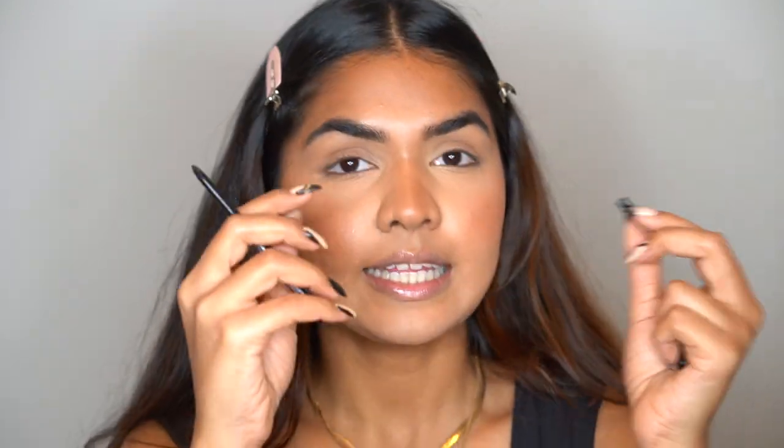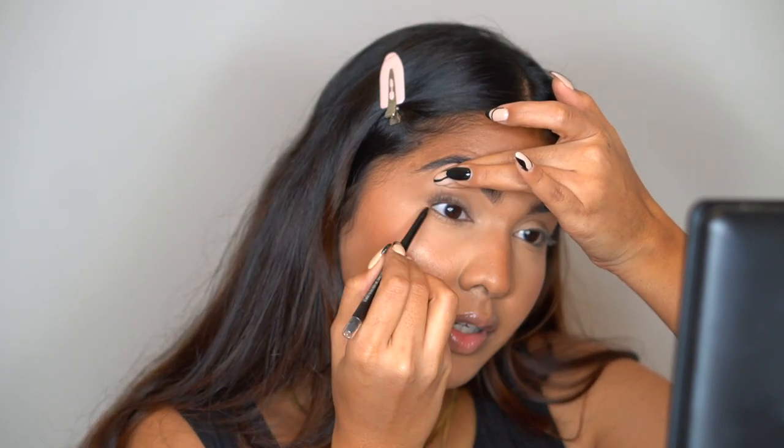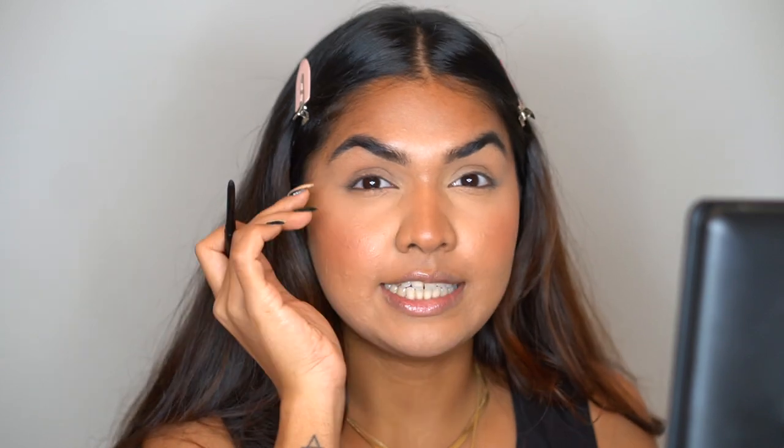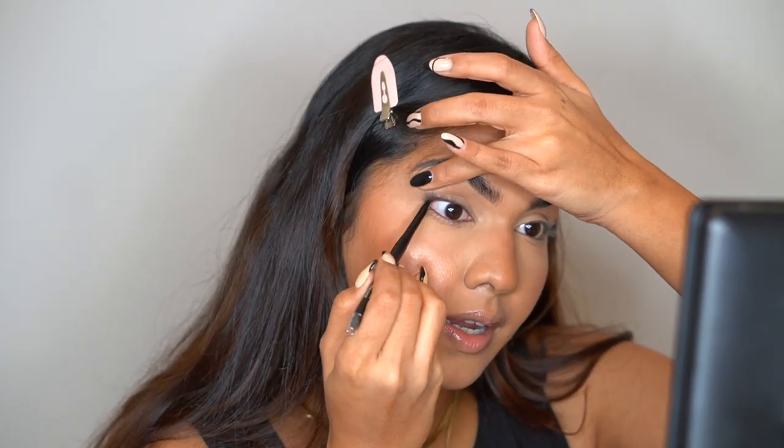What I'm going to do is take this liner and first tight line my lash line. Even if you're not doing anything else, just tight lining your lash line and applying mascara makes a huge difference. I basically don't like that white space between the lashes whenever I apply mascara, so just go ahead and tight line.